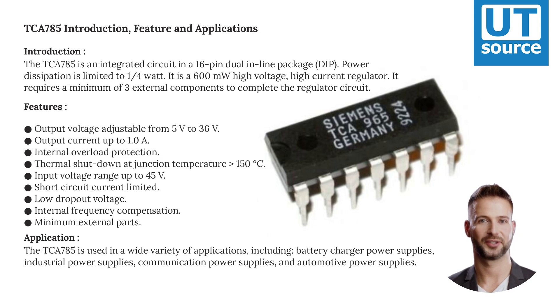Applications include battery charger power supplies, industrial power supplies, communication power supplies, and automotive power supplies.